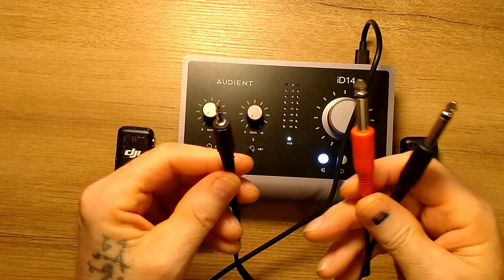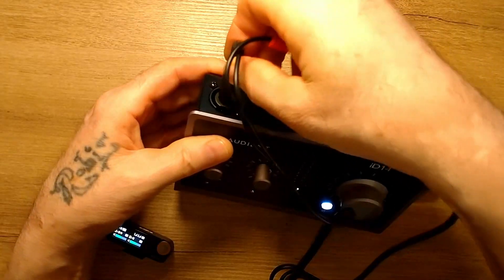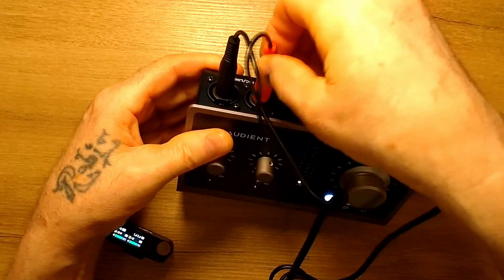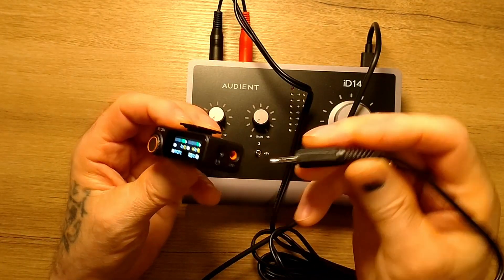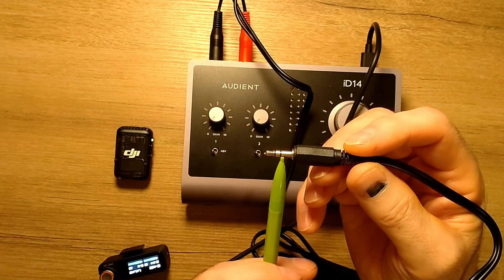I will take such a cable. Entrance number one, entrance number two, exit. One, two, three.